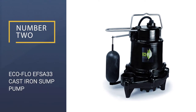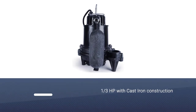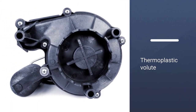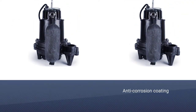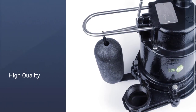Number 2: Eco Flow EFSA 33 Cast Iron Sump Pump. This thing is built to last. It's a cast iron construction making it extremely heavy; however, the cast iron allows for top-class heat dissipation and extended durability. The float is constructed of polyoxymethylene acetal plastic, which is widely known as one of the best materials used for these floats.